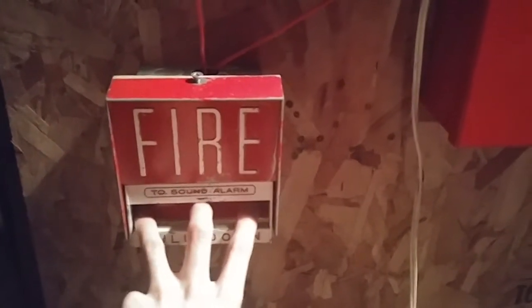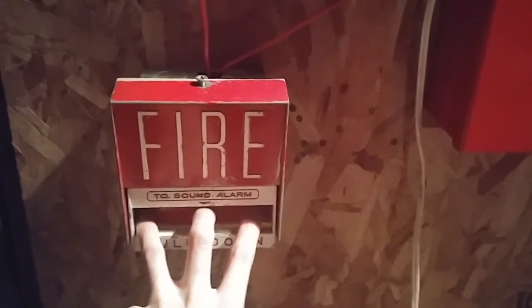Without further ado, let's go ahead and activate the system, starting off with the Firelight BG-6. If you have epilepsy, do not watch this. Here it goes.